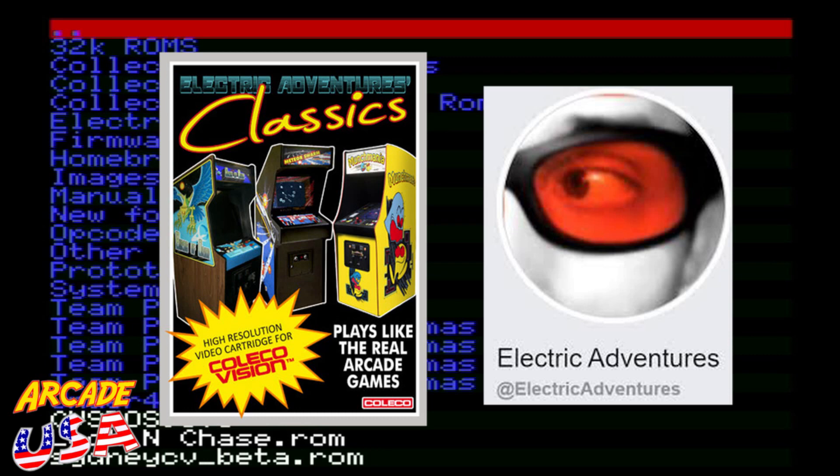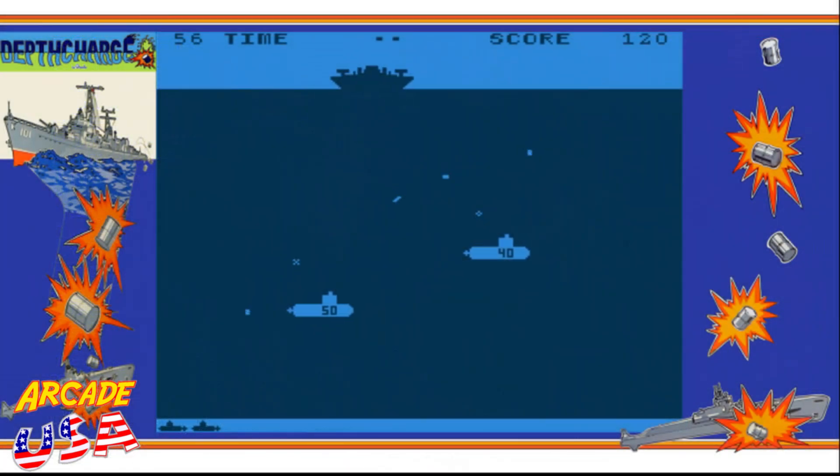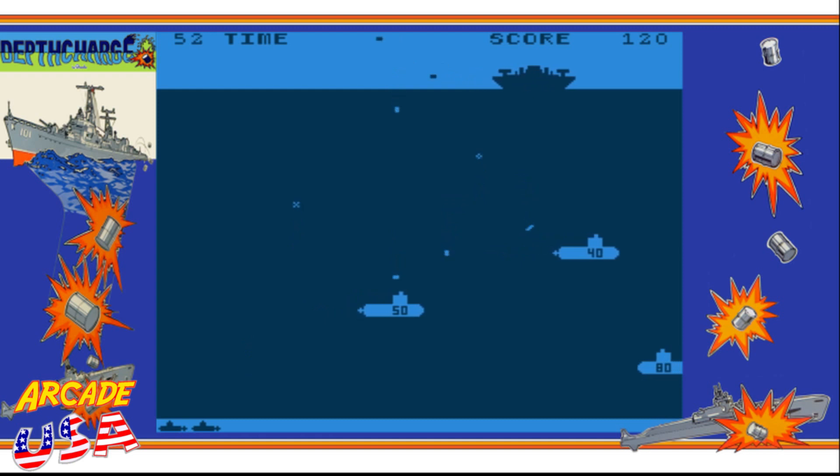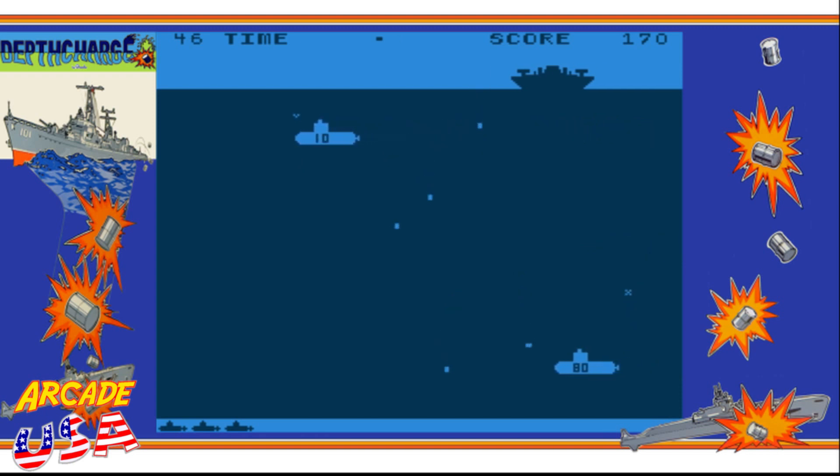Anyway, he sent me this ROM that he's been testing out — testing some of his older libraries on different systems. He posted a video showing this game on the MSX and the Spectra video computer. And out of the blue, he sent me a version for the ColecoVision for me to play around with. This is the game Depth Charge. I love Depth Charge in the arcade — it's one of those games from the 70s I used to play a lot. It's a very simple game.